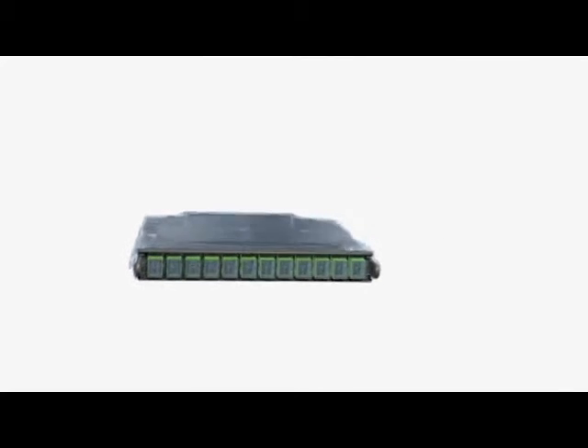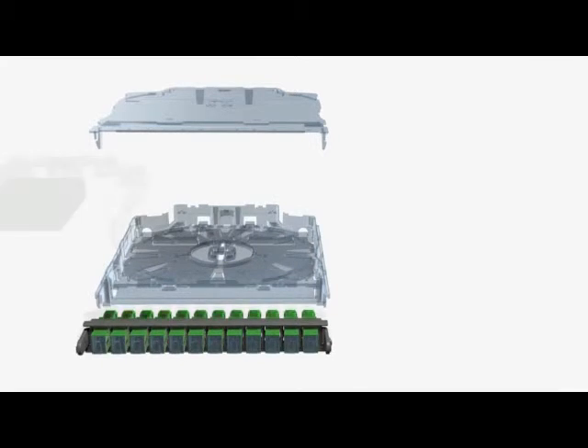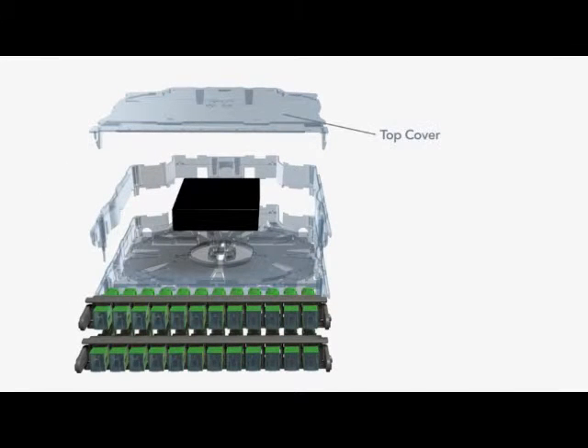Clearview Blue is optical component ready. When the port count of inputs and outputs exceeds 12, the height can be increased with the use of an expansion ring, increasing port count capacity.